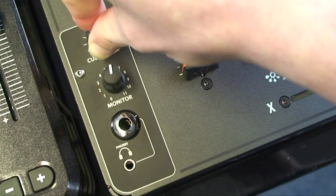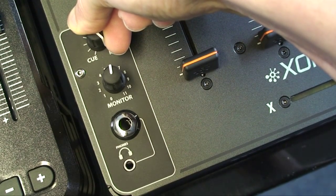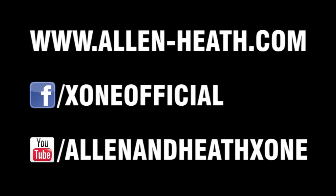Split mode pans the left Q to the right mix.